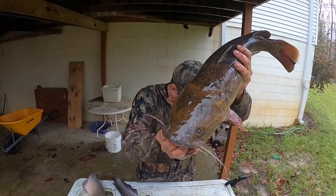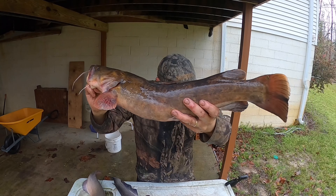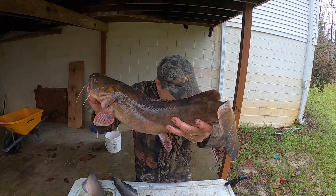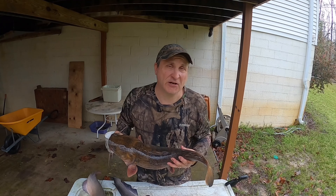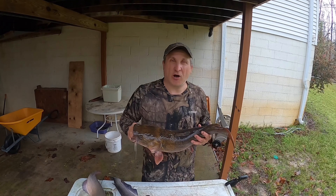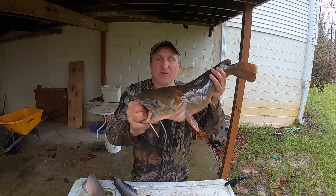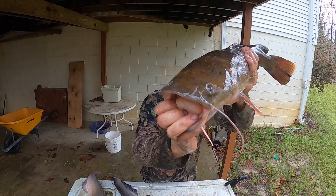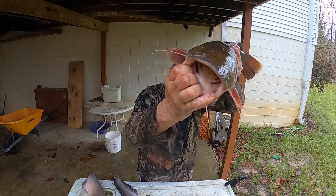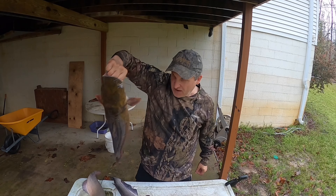These catfish have a flathead, which is where they get their name. Some people call them Appaloosas around here as well. They have a beautiful color and notice the tail — see how the tail's flat? There's no fork in it. There is a fish when it's small that resembles this fish called a bullhead catfish, but they only get a couple of pounds — maybe three or four pounds at most. They have a flat tail but don't get near as big and don't have the mouth that the flathead has. This is a small flathead, but they have a mouth on them that's just unbelievable — they can swallow whole baits way bigger than you could ever imagine. Best eaten fish in the creek to me, that's your flathead catfish.